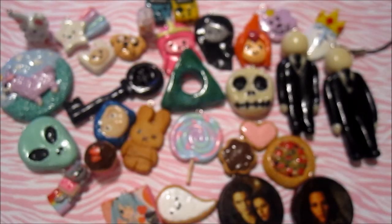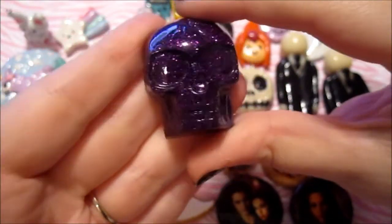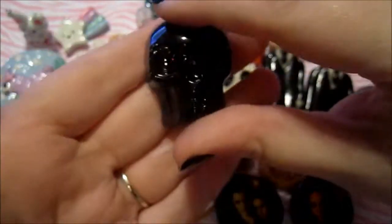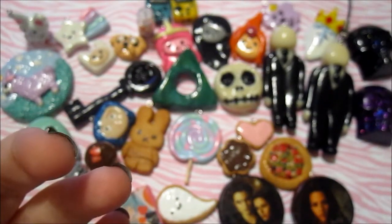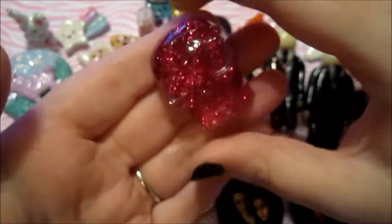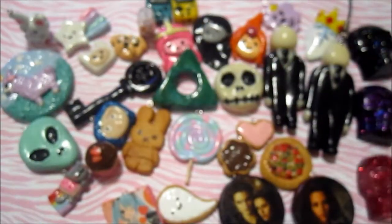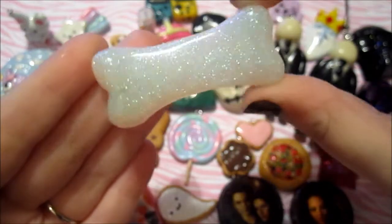Then I made some things out of resin, which I don't usually do. I got a mold from the Dollar Tree, and I'm never going to get into resin — I like clay a lot better. But I made these skulls: here's a purple one, and I really really like this one. And this black one. And this pink one. And this bone. I like the skulls a lot better though.